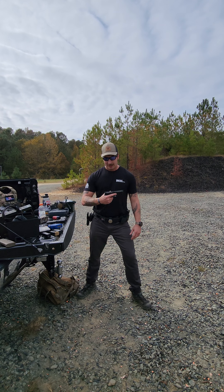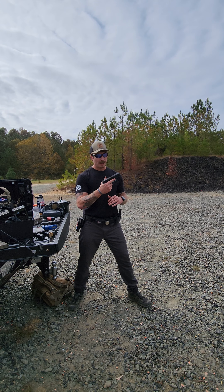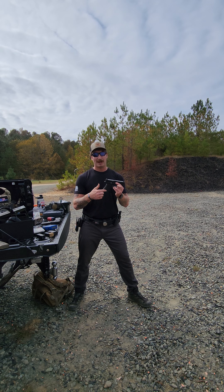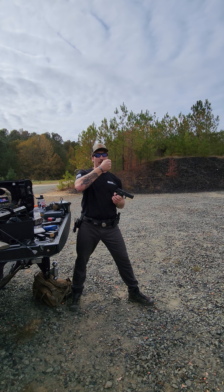For years I've been using Glocks for competition and work. Honestly, I'm kind of over them. The biggest gripe I have with them is the grip angle. When I'm presenting out at a target, putting my fist towards that thing, it's pretty vertical on there.